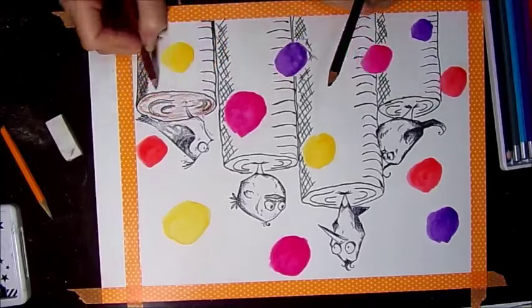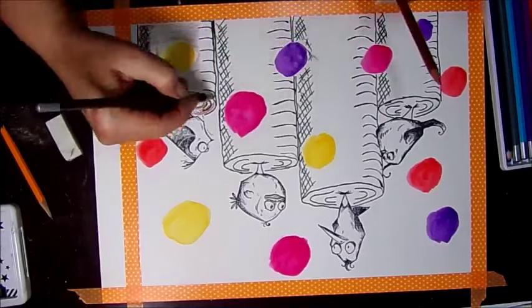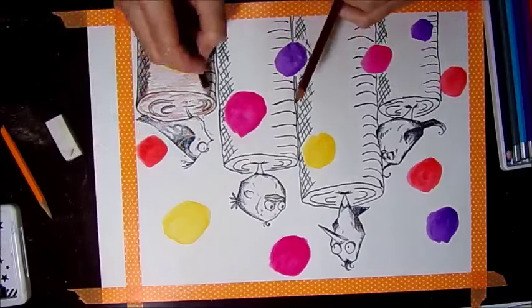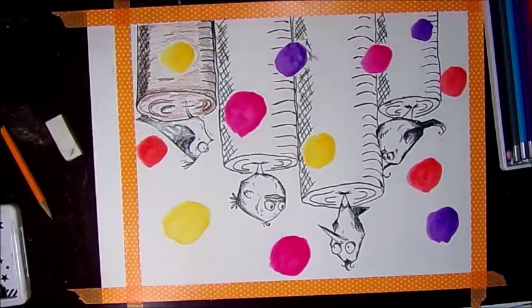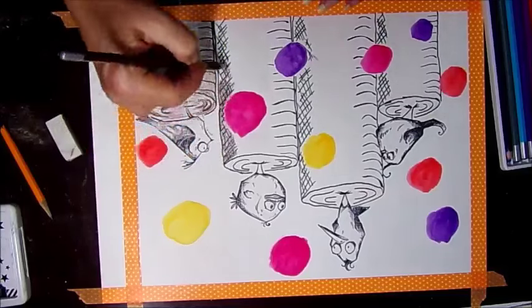Now I'm using my brown — I have two shades of brown that I'm using with the watercolor pencil. I'm coloring it all in first. I'm going to do the poles and then color in my background. The only thing I'm not going to color in yet are my birds.